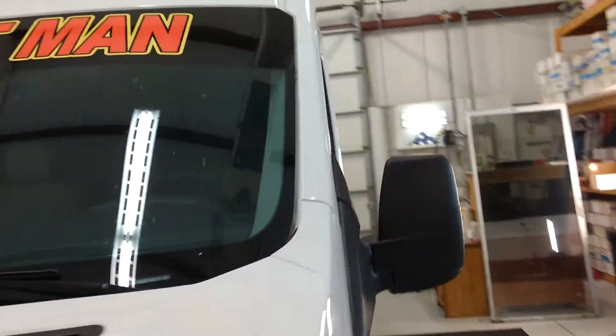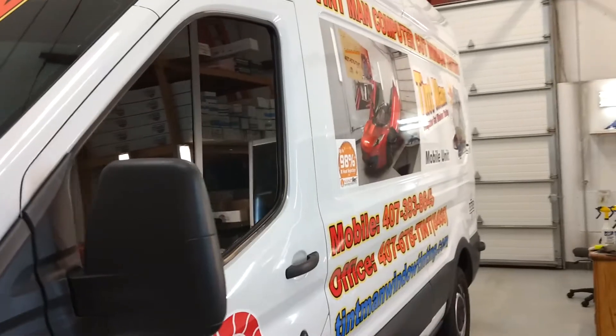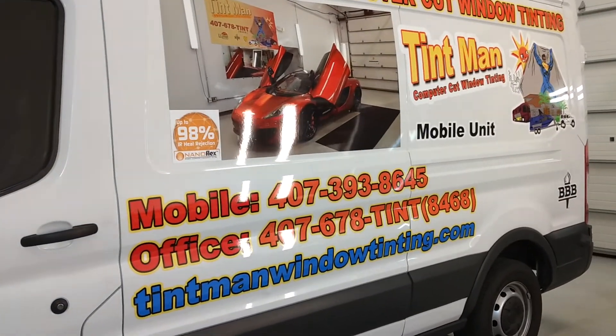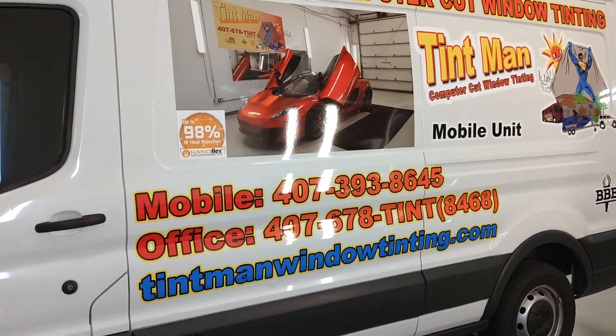I'll just show you the side of the band so you can remember this number. 407-678-TENT or TentManWindowTinting.com.